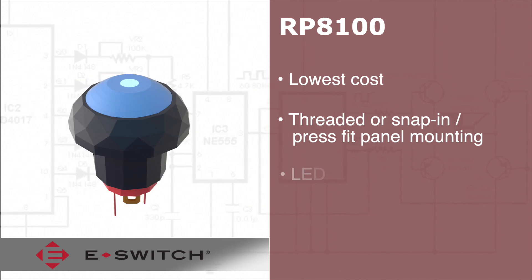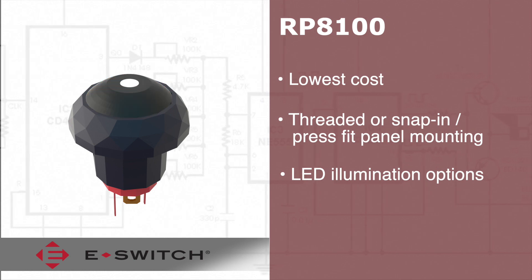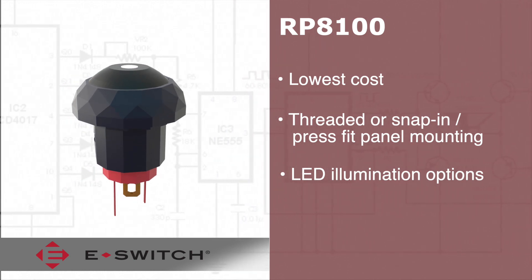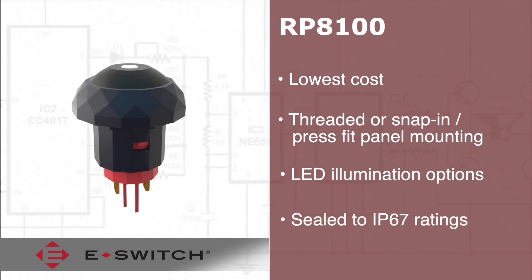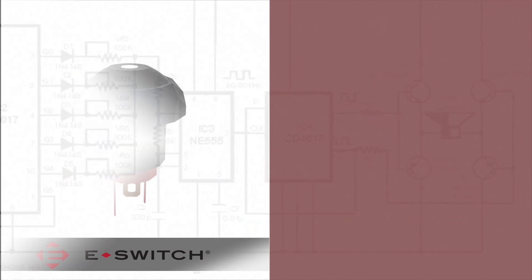Multiple actuator colors and discrete LED illumination options can help the switch stand out or fade into the background. All of this aesthetic versatility along with the IP67 level of sealing allows the RP8100 to be used across a wide variety of applications and operating conditions.